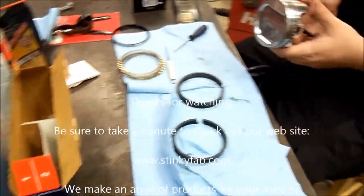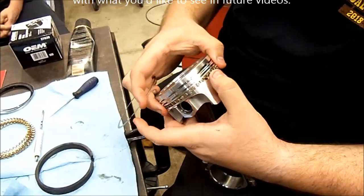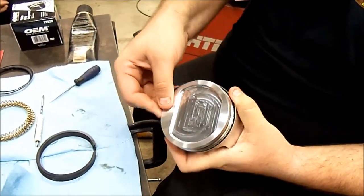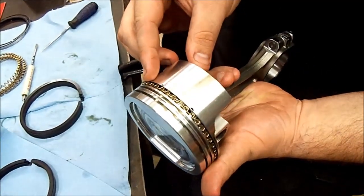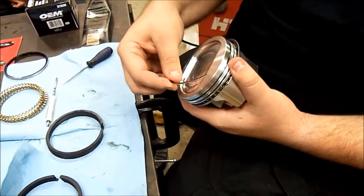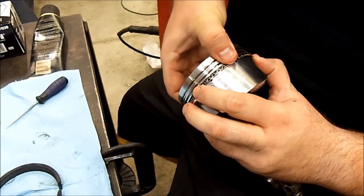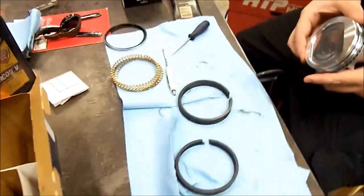You get the center expander in first, then grab your lower oil control ring — it goes on the bottom, and you just kind of spiral it on. The bottom oil control ring is installed. The top and bottom oil control rings are the exact same part. Put the upper one on there, and I like to spin them a little bit so that the ring gaps don't line up — there are actually instructions that lay out how you're supposed to do that.